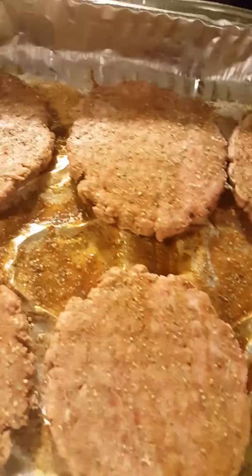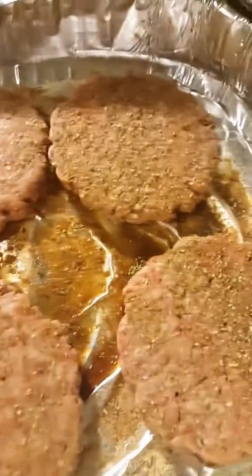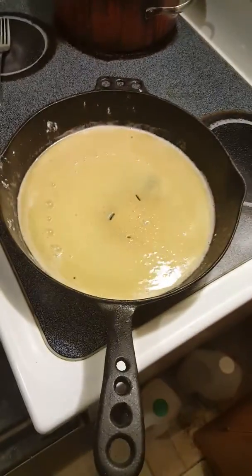These are my hamburgers with seasoning going in the oven, and then I'm gonna put them in the gravy. When the gravy gets dark — you see how it's getting dark?